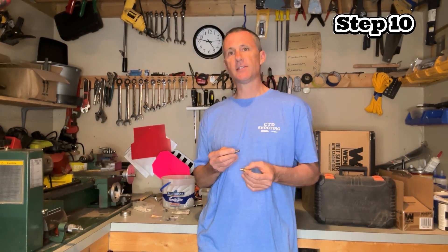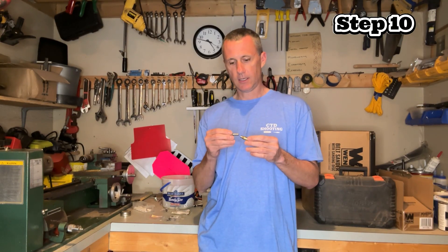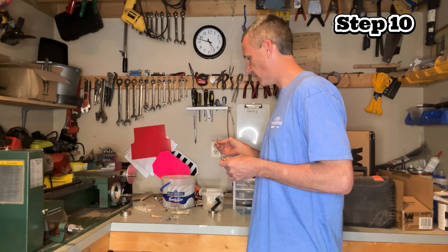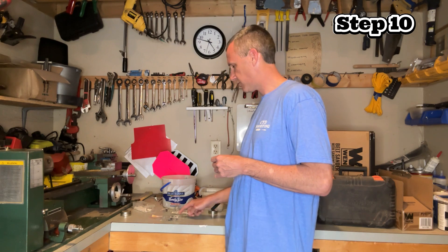A key to having consistent neck thickness is matching the turner pilot up with the ID of the case neck. I want as tight a fit as possible without that neck grabbing on that pilot — usually that means one thousandths difference. I had Roger at K&M grind me different pilots: .305, .306, .307, .308, .309, and .310. Then I match whichever pilot fits that lot of brass the best.